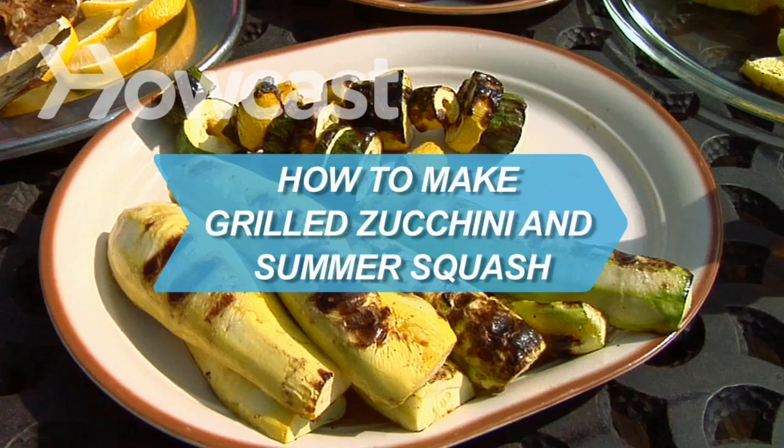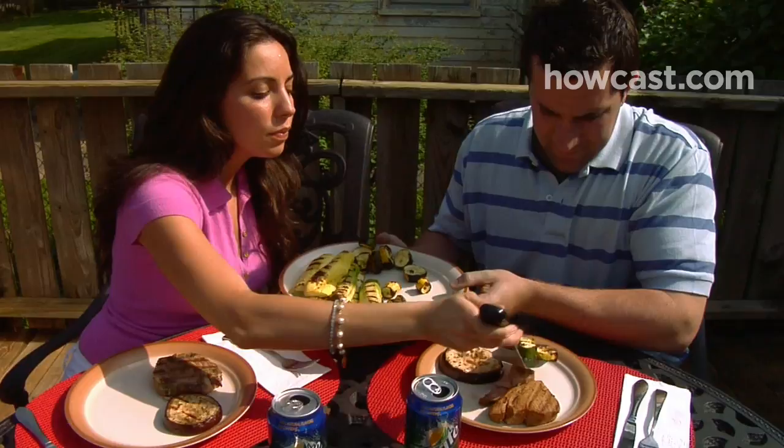How to make grilled zucchini and summer squash. Leave room on the outdoor grill for some zucchini and squash, two vegetables that make a nice accompaniment to whatever you're cooking up.